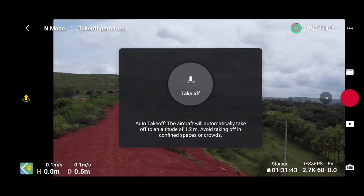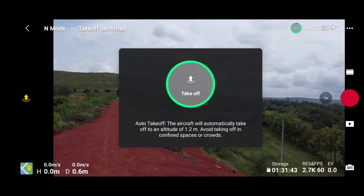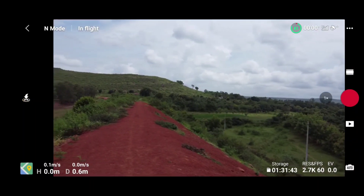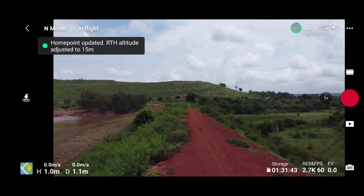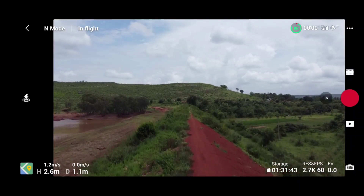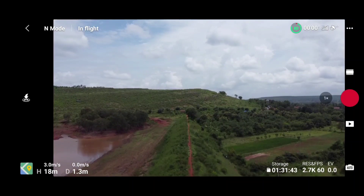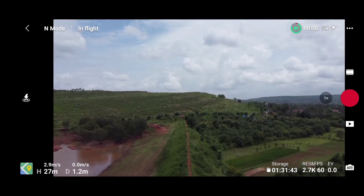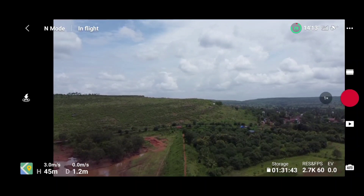If you guys don't have this certificate installed, then you need to purchase a drone hack license. If you guys don't have the drone hack license, there is a chance to get this license for free — you just need to participate in the giveaway contest running on this channel. Yes guys, there is a giveaway contest!